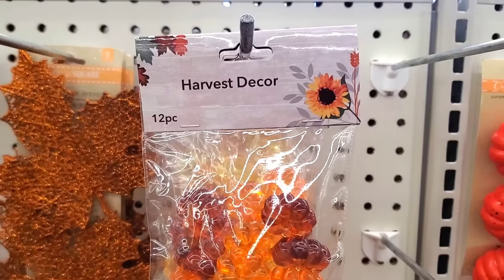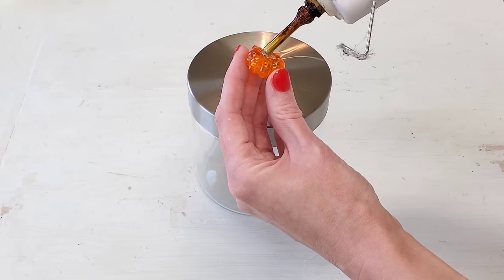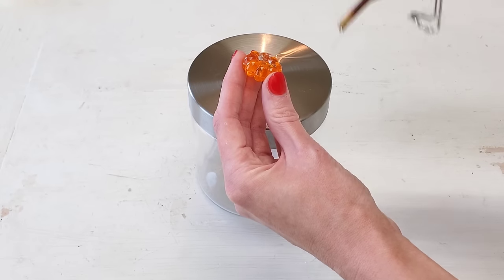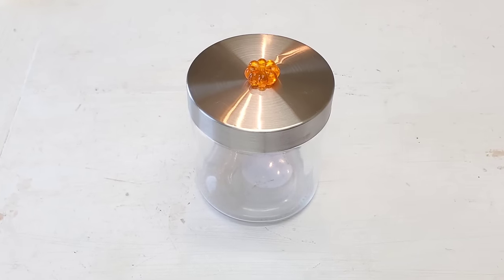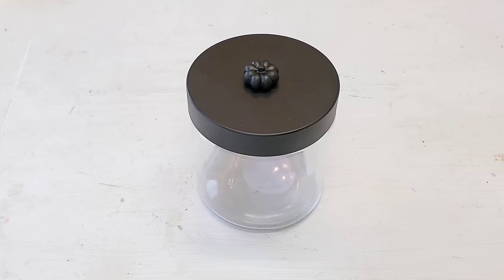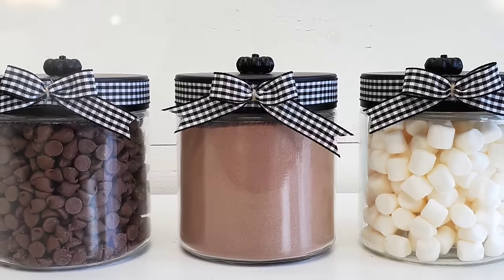For this first idea, all you have to do is go to Dollar Tree and pick up a pack of their fall table scatter or harvest decor. These are little pumpkins — they come in a pack of 12 — and then if you grab any one of Dollar Tree's glass containers, you can hot glue your pumpkin to the lid. Optional: add a bow, and that is it.